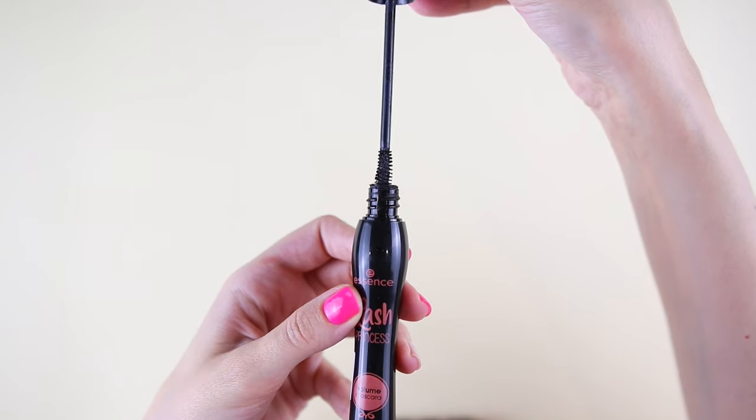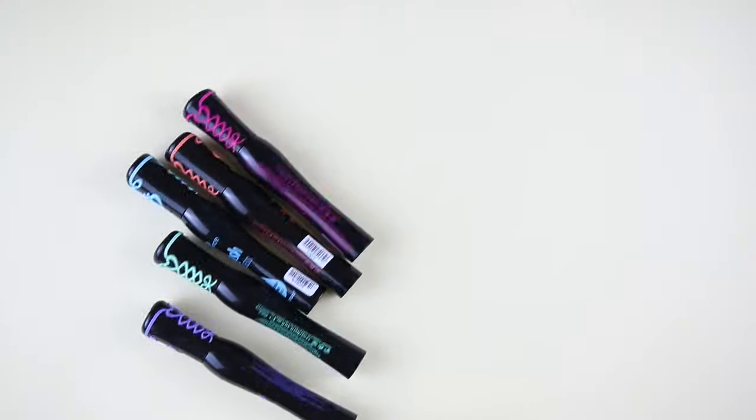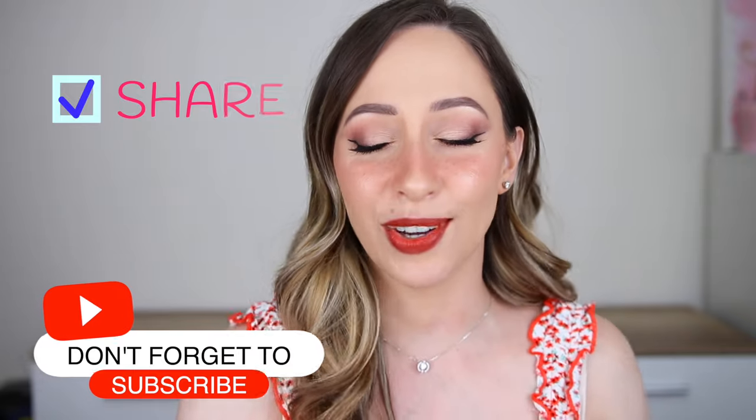I have done a lot of comparison reviews between all of these mascaras because I wanted to see which one is the best for me and also to recommend to you. At the end of this video I'm going to be ranking all of the mascaras and you're going to see which one is my favorite. Let me know in the comments what is your favorite mascara, share this video with a friend that likes mascaras, and don't forget to subscribe for more makeup reviews and tutorials.